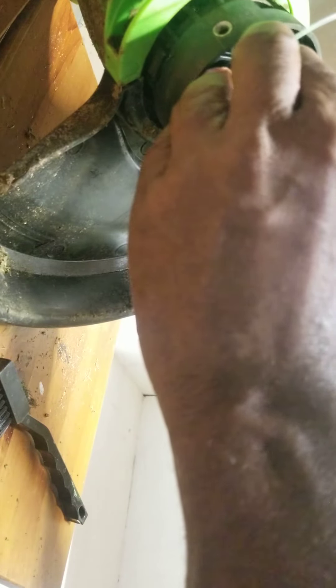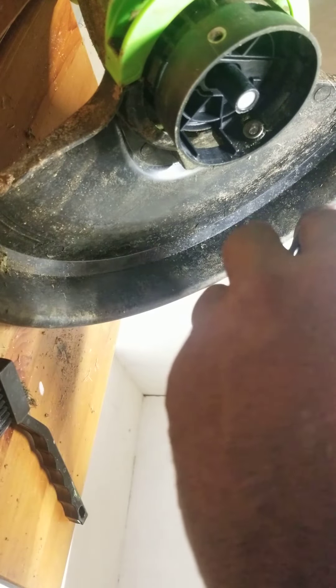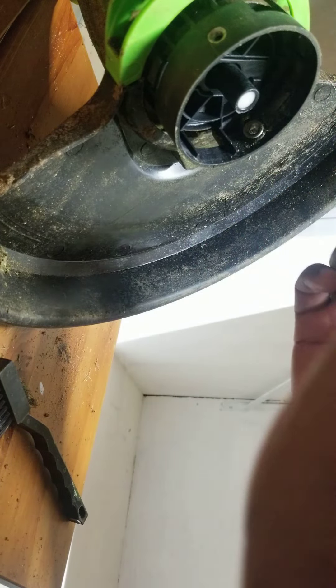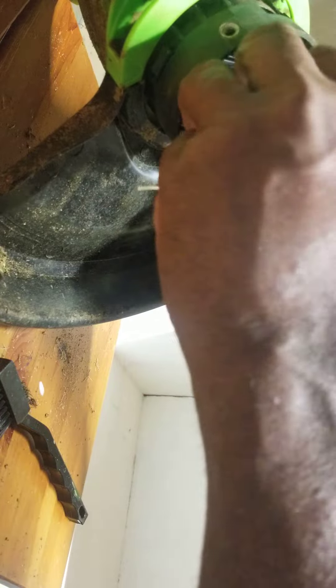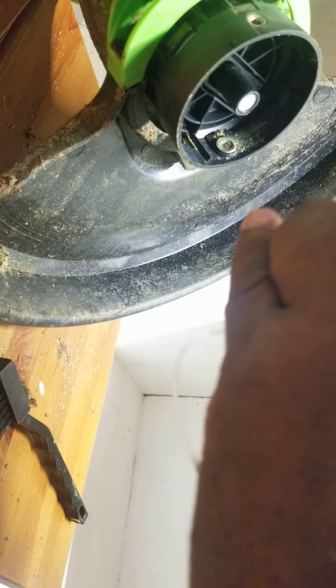I'm gonna put this thing right there, I gotta do this on the other one too. Let's put this thing inside here — can you guys see this on the camera? Always save. I'm gonna do the same thing on the other side, hold the other one like this, and put this thing back in its spot.